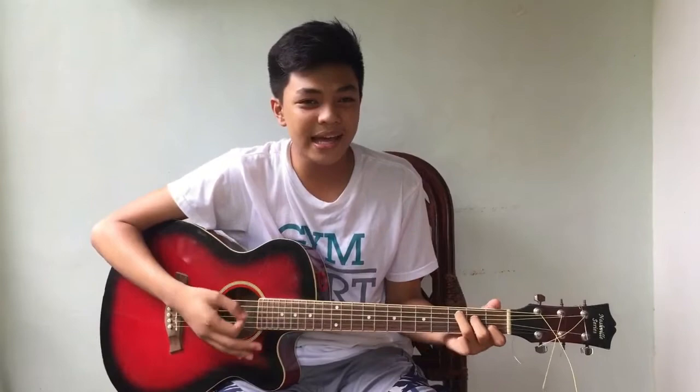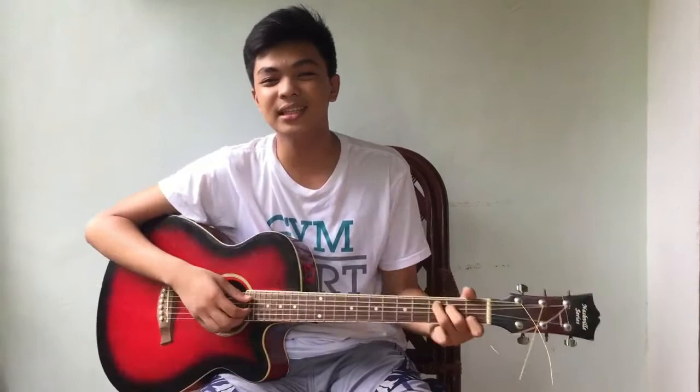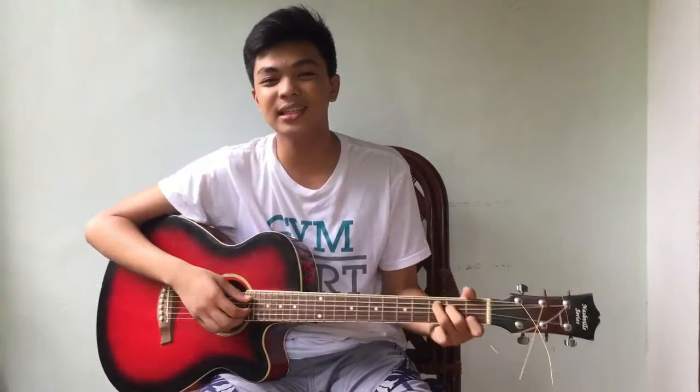Let me make this clear — everyone can play the guitar. No hands are too big or too small, and you're never too young or too old. As long as you put your mind to it, you can play the guitar freely. If you have any questions, just email me, and see you in the next video.